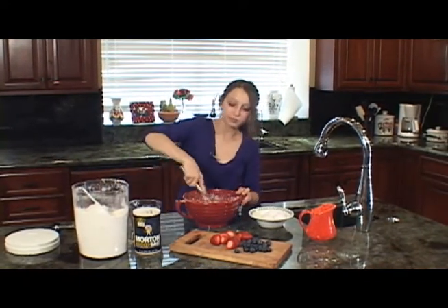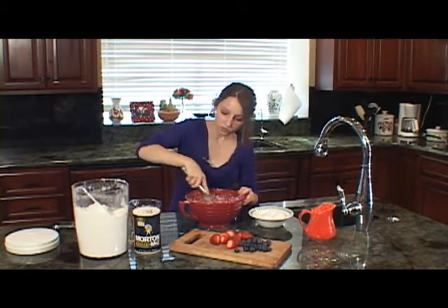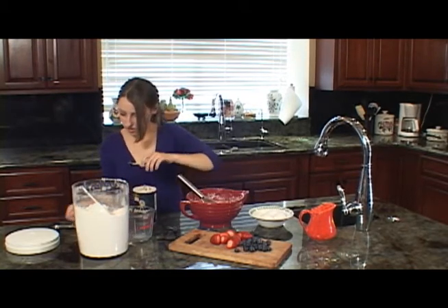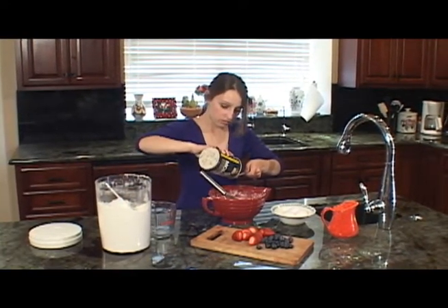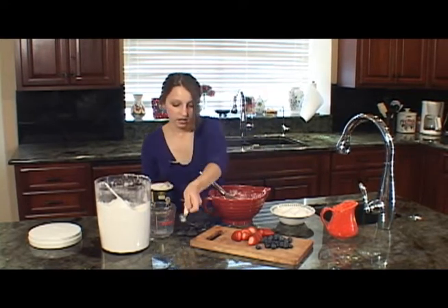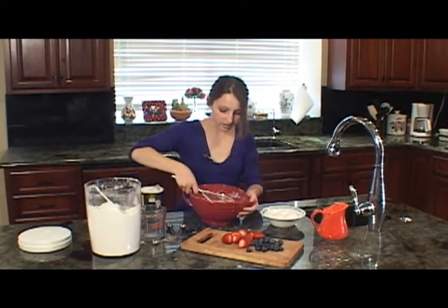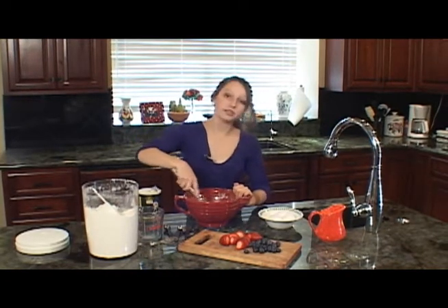The last ingredient you want to add is salt — a quarter teaspoon of salt — to give it a well-grounded flavor. Just add that in there and once you whisk it all together, you've got this really nice batter. Now you're ready to cook on the stove.